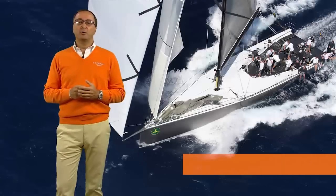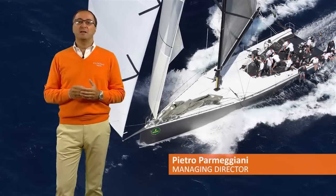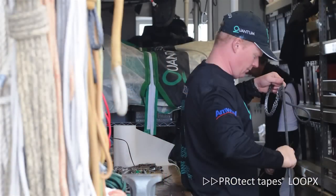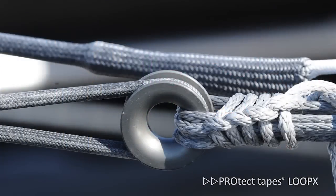Protect Tapes are a broad range of protective tapes and solutions for dinghies, racing, cruising and super yachts. High load loops are suitable for a number of applications and there are many variations and styles. They require special skills and expertise, complicated steps, tools and time to be certain of a proper execution.